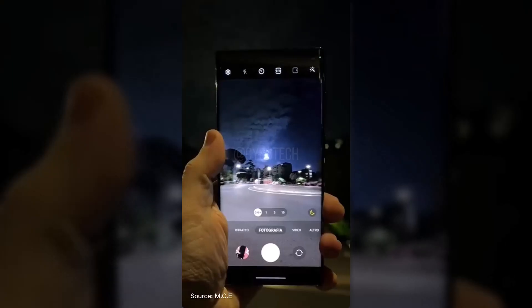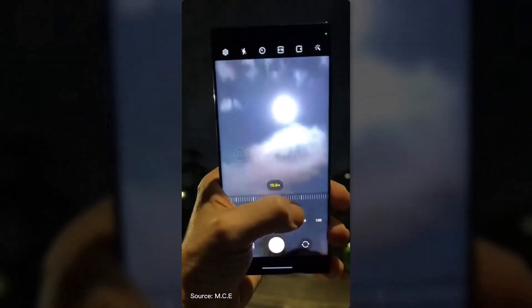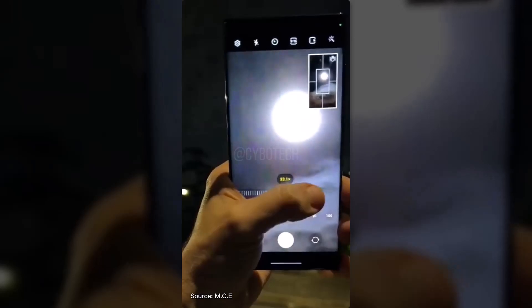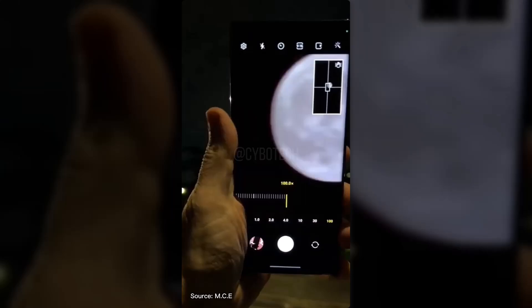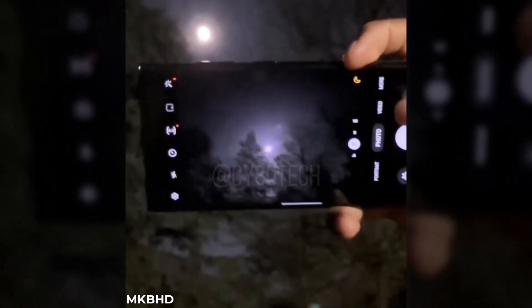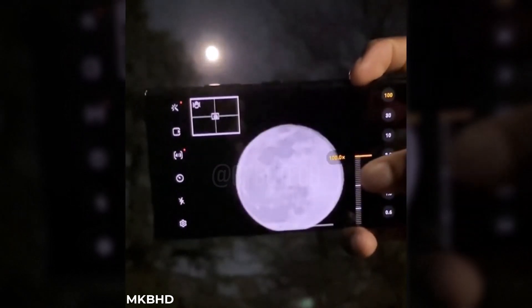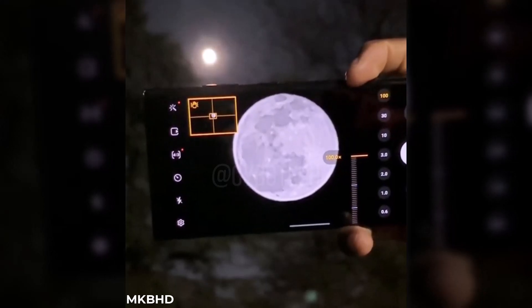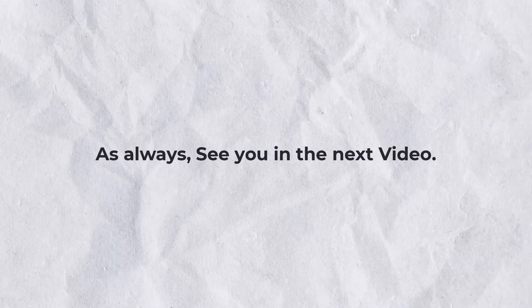Also here we have the 100x Space Zoom mood test of the S22 Ultra versus the S23 Ultra. Which phone done the job well? Let me know in the comment section. As always, see you tomorrow in the next video. Peace out.